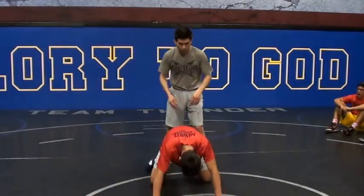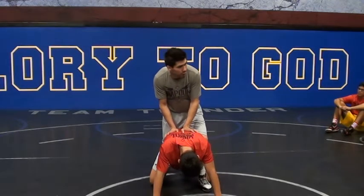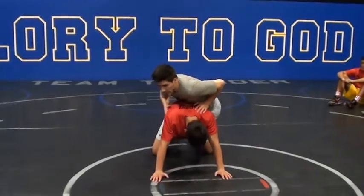I'm a leg rider. We'll just start from — I'm assuming you guys have a little bit of leg riding in. Let's just start from snake to snake.